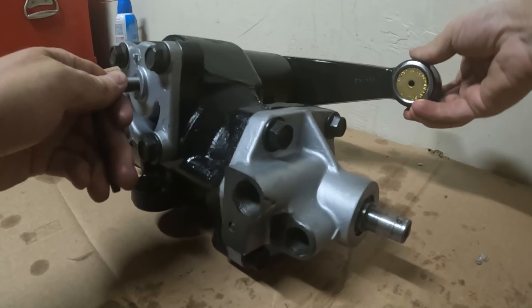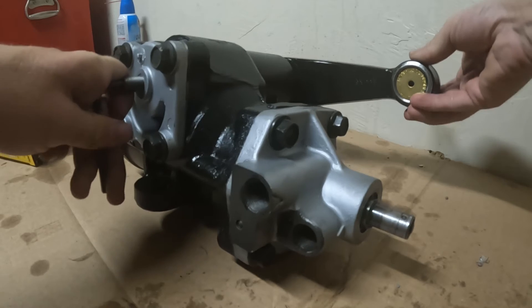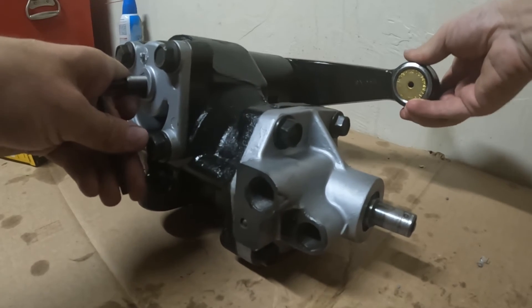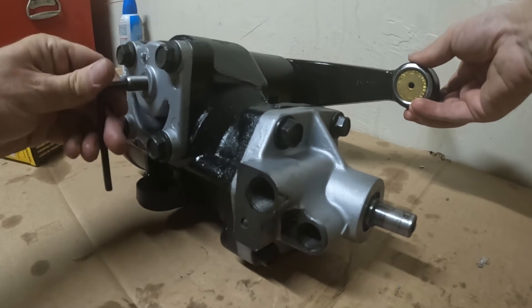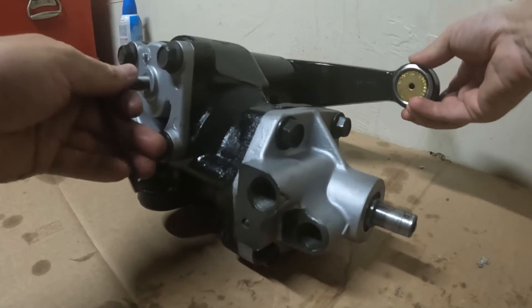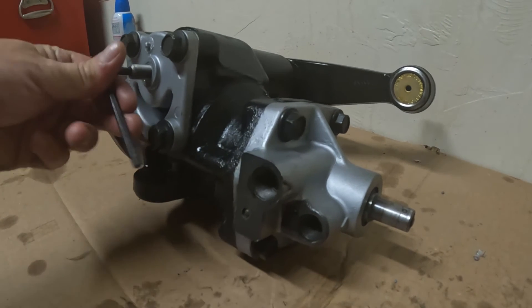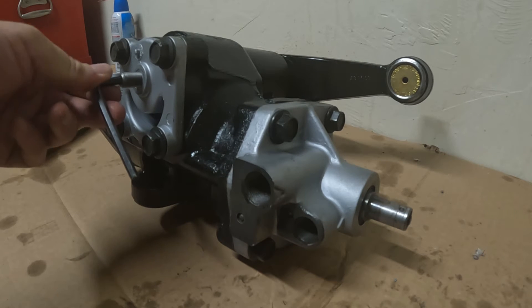The play is gone. I'm going to back it off — got a little bit of play there. An eighth turn — no play. I'm going to back it off an eighth and just leave it there. I know I'm an eighth turn from all the play being removed, so I'm going to remember that and install it in the vehicle this way.